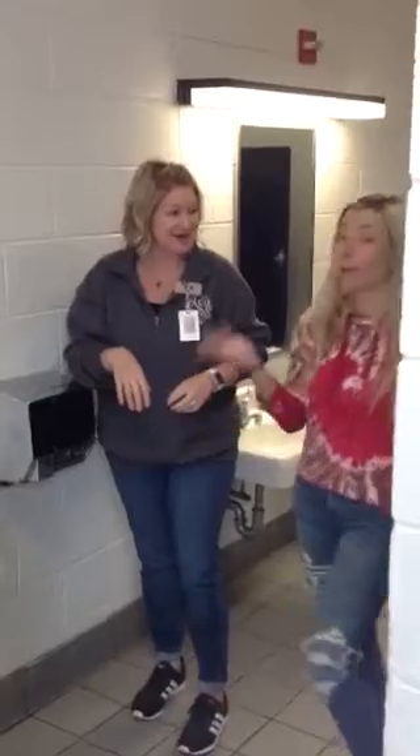Thank you for that demonstration. We hope that people can hear you singing Happy Birthday two times — two times — in between the fingers, fingertips, your fingernails. I hope that you learned something new today about washing hands. And just remember, it's not about the amount of soap that you use. It's how fast you rub those hands. That's why you can sing Happy Birthday a little bit faster if you want — the faster you go, the more friction.